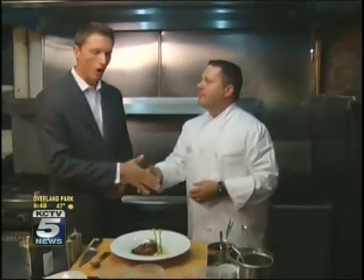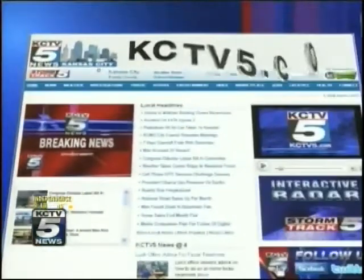There you go. Colby, thank you so much. My pleasure. And you can find all of the info on this as well as the recipe on our website at KCTV5.com.